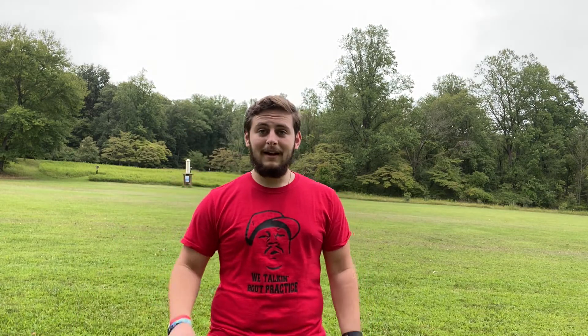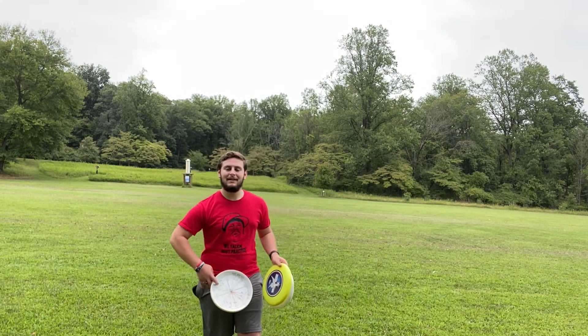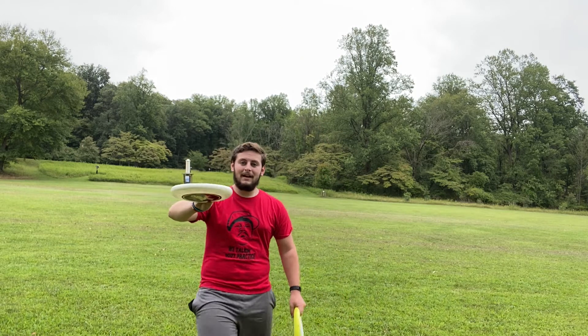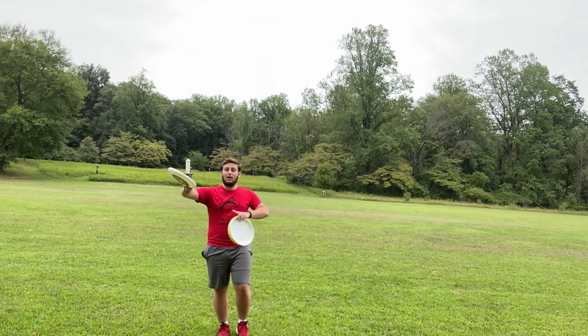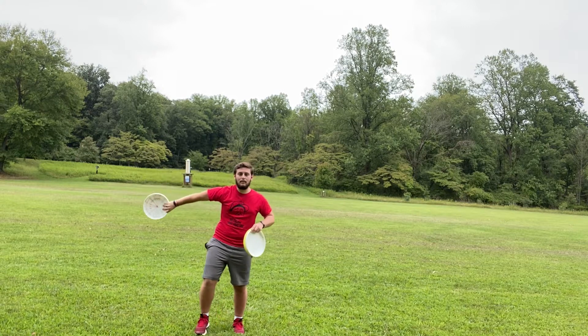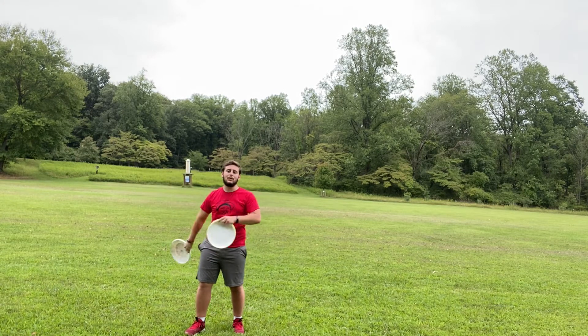The first specialty throw is behind the back. You hold it like this: thumb on top, four fingers underneath, but you hold it upside down. Then you take it behind your back, spinning your arm and whipping it off your back, throwing it behind your back like this.